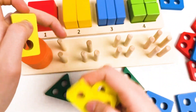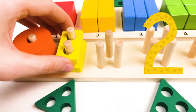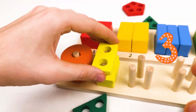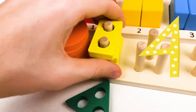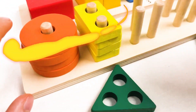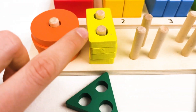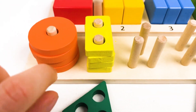Let's count together: one, two, three, and four. Great! We already completed two shapes. We found the orange circle and the yellow rectangle.